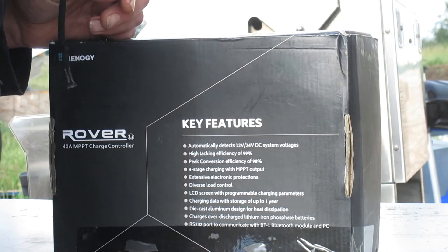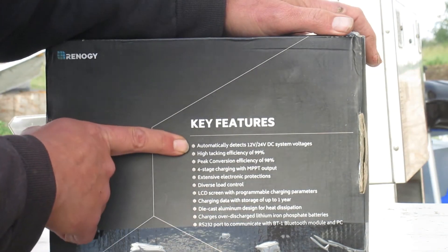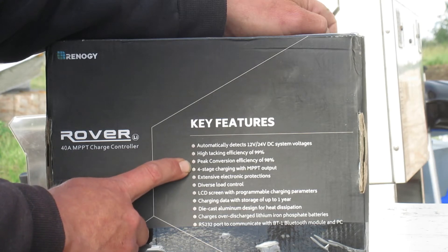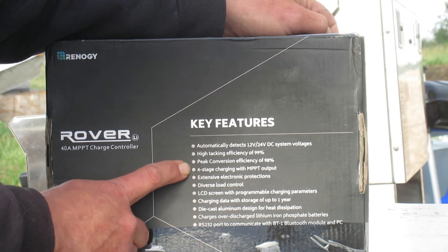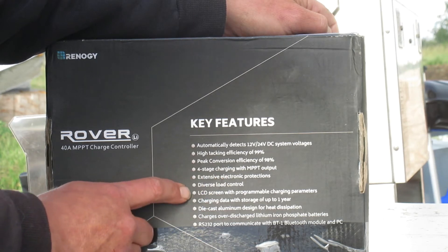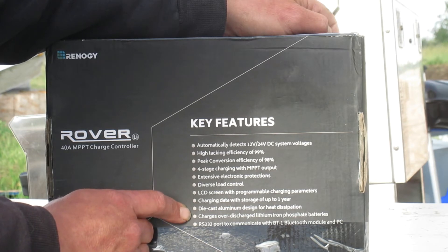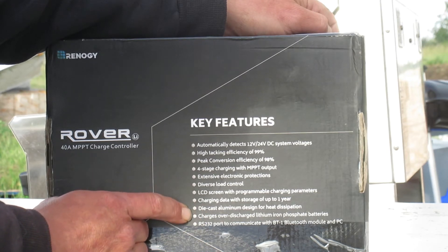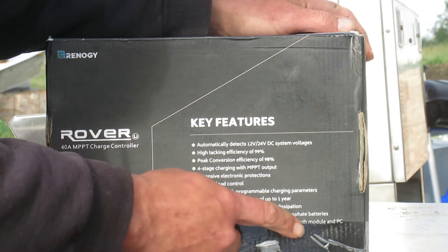Let's do a quick overview of the key features. It automatically detects your 12 or 24 volt system voltage. You can see a high tracking efficiency of 99%, peak conversion efficiency of 98%, 4-stage charging with MPPT output, extensive electronic protections, diverse load control, LCD screen with programmable charging, charging data storage of up to one year, die-cast aluminum design for heat dissipation, and it charges over-discharged lithium iron phosphate batteries. It also has an RS-232 port for the BT-1 Bluetooth module, and you can hook it to a PC as well.